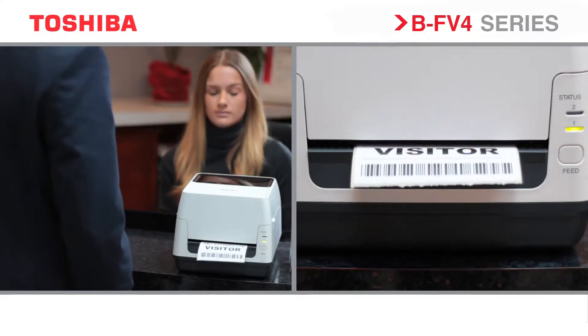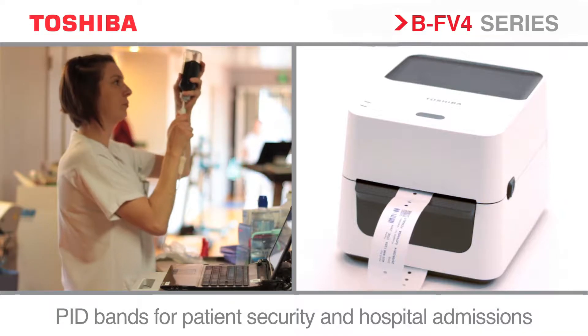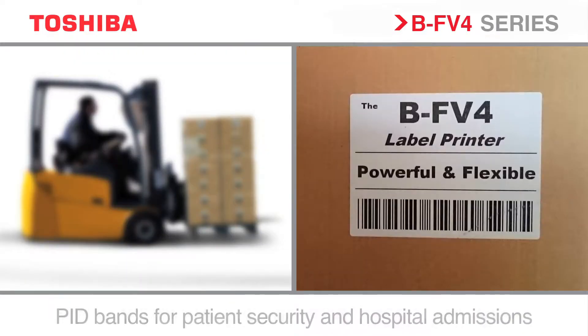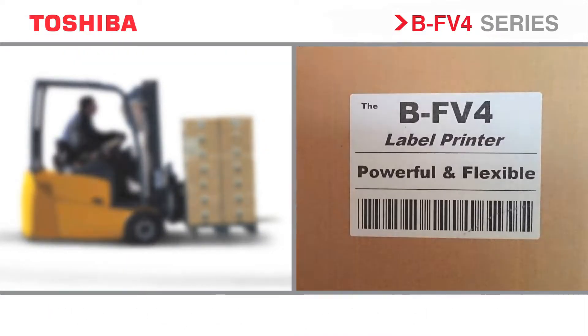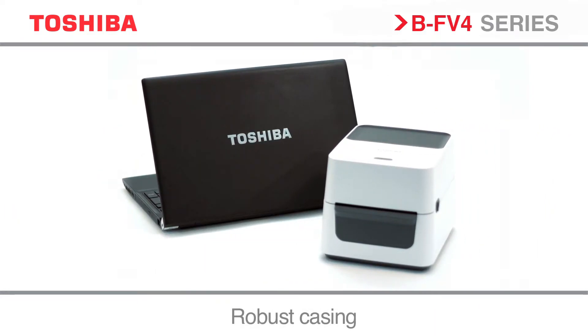The BF v4 is ideal to produce labels for use in an office, pill bottle labels in a hospital, shipping product labels in a warehouse, or labels for use in a post room. The BF v4 range has been designed to be small enough to fit into the tightest of spaces, with the flexibility to integrate into any environment.